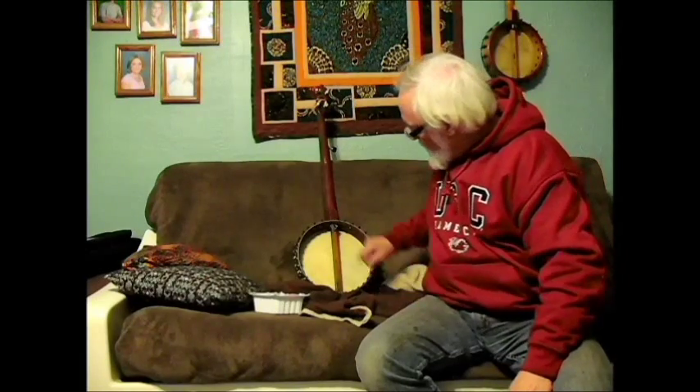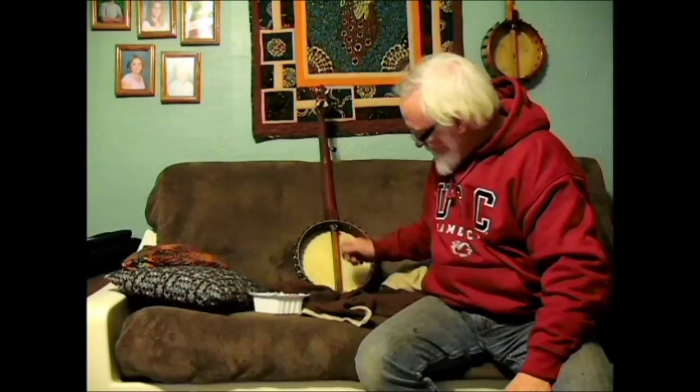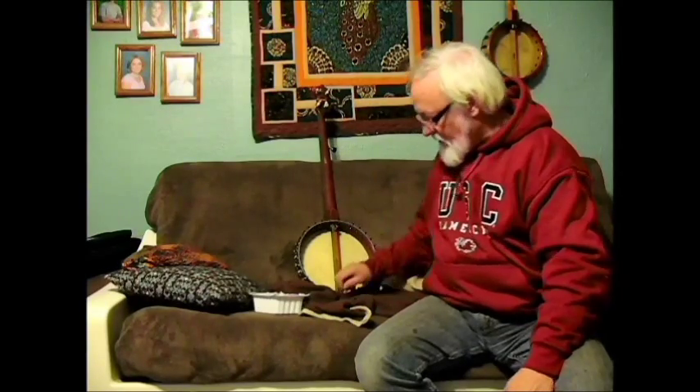I'm going to run out to the shed and find me a piece of wood that's right to fit in there. I'll probably wind up cutting a little piece too. It's going to be about — I've got a rough idea in my head how thick it needs to be — so I'll be right back.